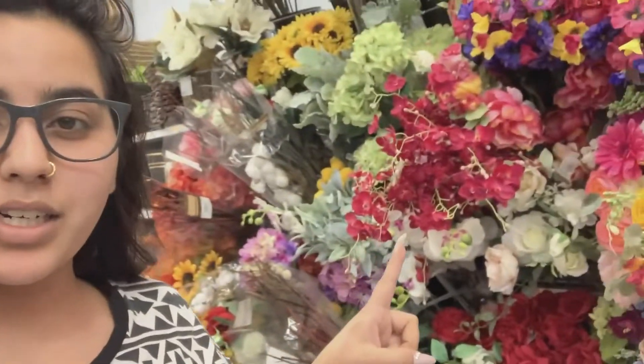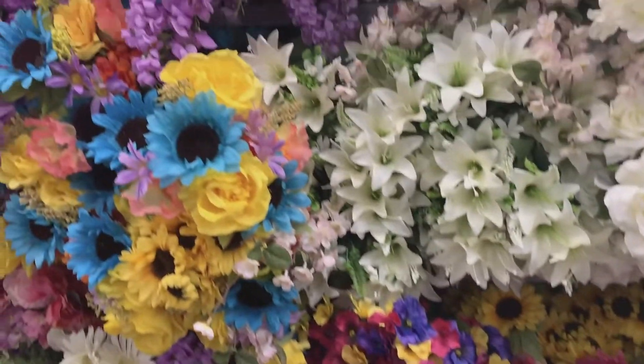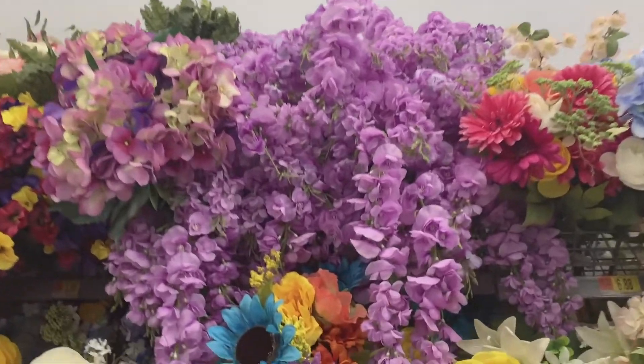I am at Walmart and I am picking out some fake flowers because I want to make a flower wall. This is what I look like without any makeup and I do wear glasses because I'm partially blind, but I did want to show you guys the selection at Walmart because they have a pretty good selection. I opted for coming here instead of the 99 cent store because I feel like they have a lot more variety and their flowers actually look really pretty.